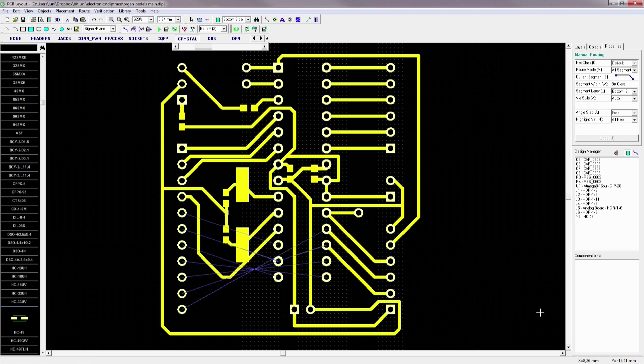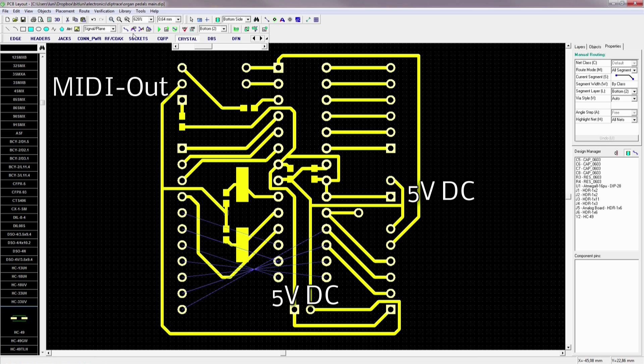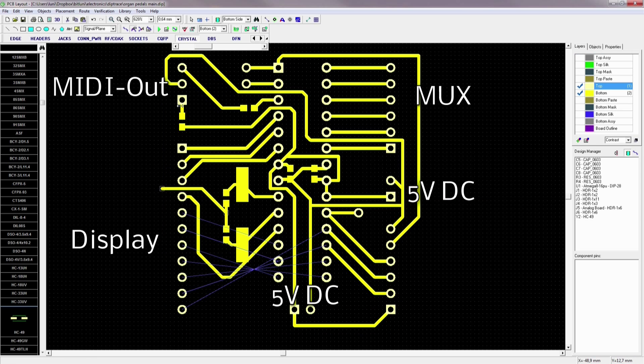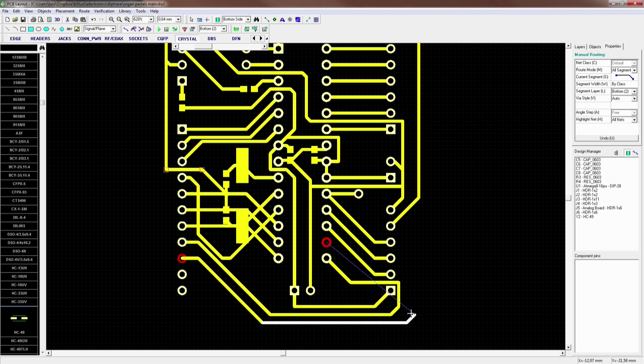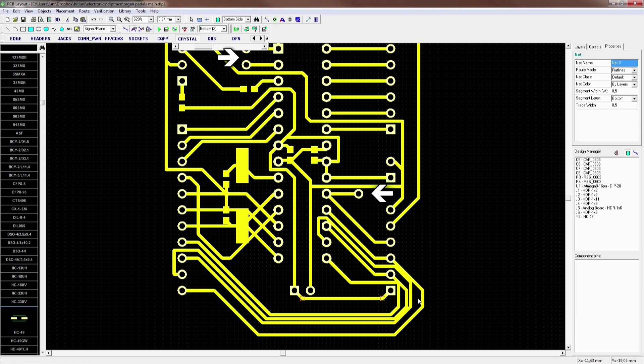I placed connectors for the power, for the MIDI output, for the display, for the multiplexer board, and even for the programmer. I also added connectors for the spare IOs. This way they can be used for interfaces later, like MIDI input.